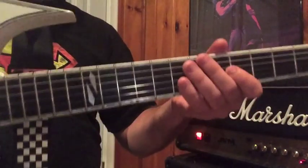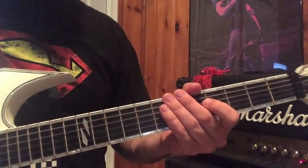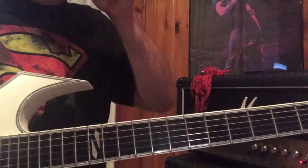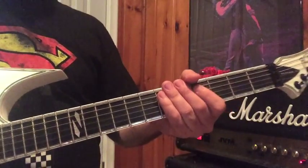What you're going to want to do is take your guitar of choice and tune it down one whole step to D. Now while you're doing that, it is 5:30 in the morning, so cheers to you. I think I'm probably the only person in the universe that gets up this early to play guitar.